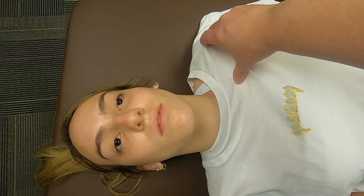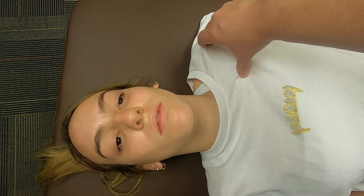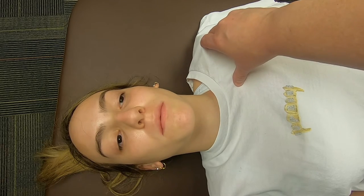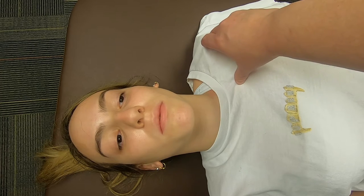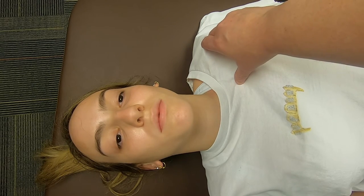I'm compressing right up into that joint line of the AC joint and getting that friction, moving up and down and side to side. This can be pretty sensitive — more so than some of the areas I've addressed today. Because of the position of the scapula and clavicle it takes a little more finessing to get in there. So again, compressing right up into that joint line and getting that friction right into that space between the clavicle and the acromion process of the scapula.